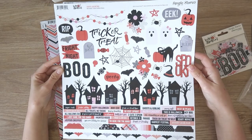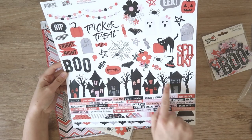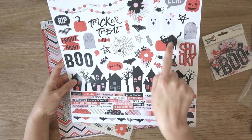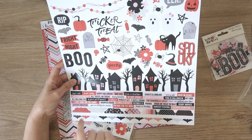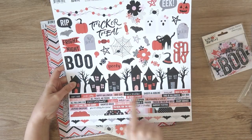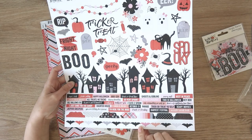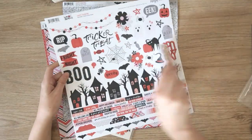These are the cardstock stickers — a big 12 by 12 sheet, lots on here. I love these little houses; that is all one big strip. And then you have a few title stickers, quite a few of these little icons — the little cat and the pumpkin, little ghosts, the spiderweb, the little candies and the bunting up here. And then you have a bunch of these tiny word stickers, which I use the heck out of. And these little tabs I use quite a bit as well. Good quality; I really like Simple Stories stuff.